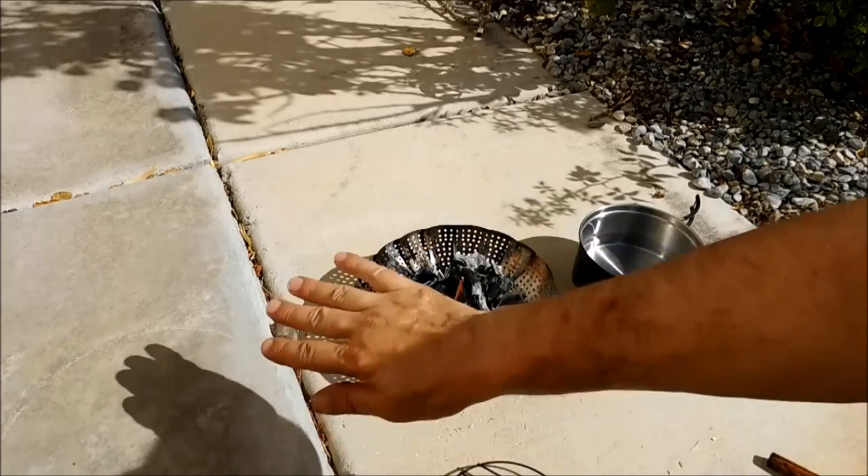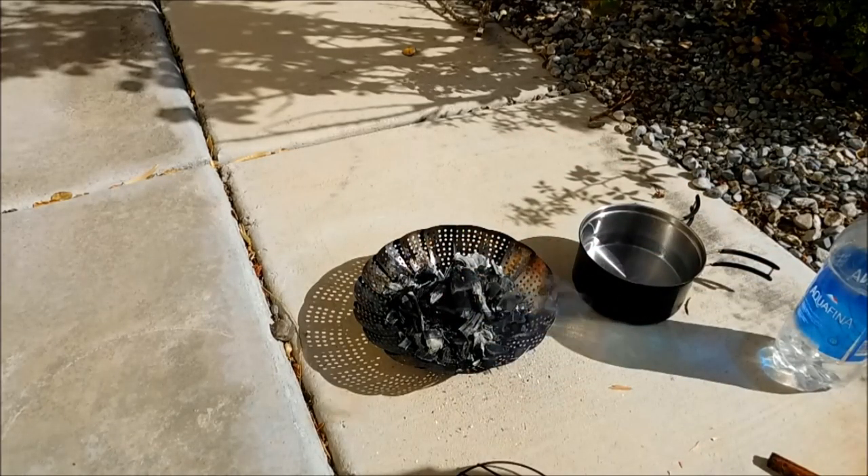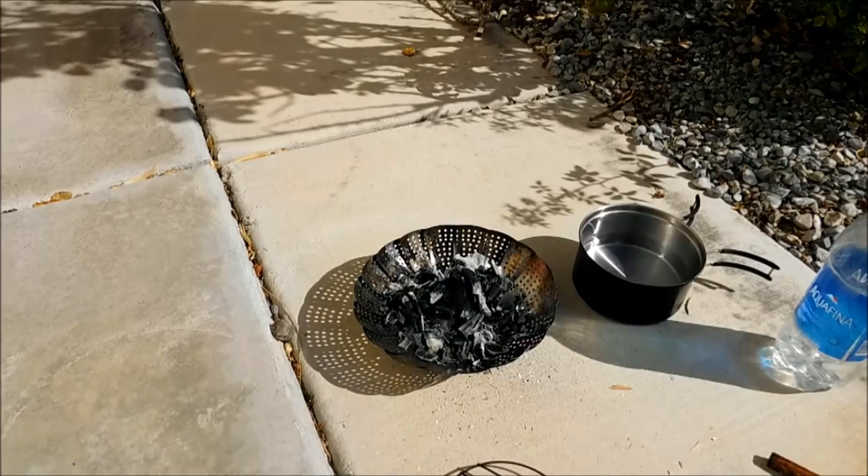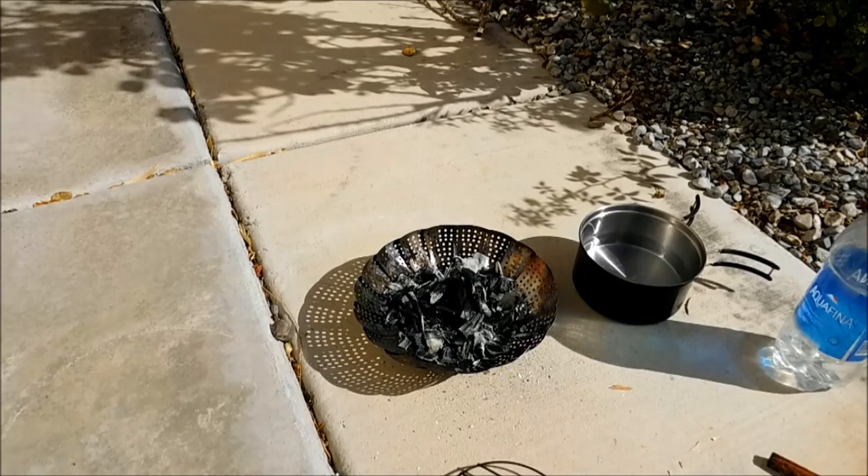If you've got a camper grill, you can just stick it over that and burn a bigger fire if you want. Anyway, that's the video for today. Thanks for watching, I hope you enjoyed it. I hope I gave you some ideas — there's always a way to make something work for you, and we will talk to you soon.